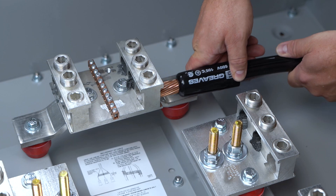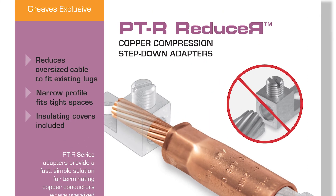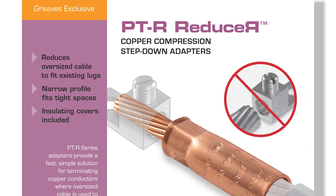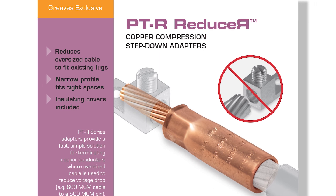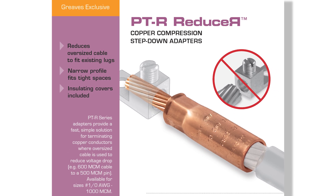Crimp it on, land it cleanly, and you're done. Greaves pin conductors are rated for the ampacity of the incoming conductor, so you can save time, save money, and land those cables safely into any mechanical terminations.